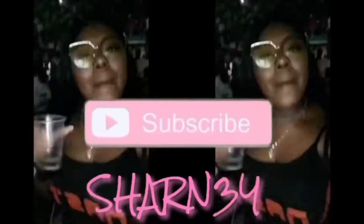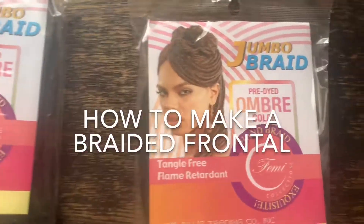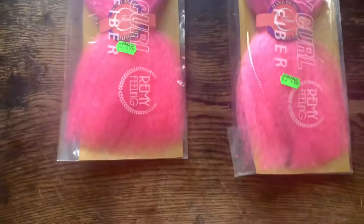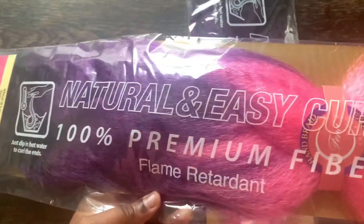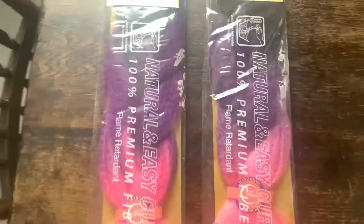Welcome back to my channel, it's your girl Shane. Today I'm coming back with a new video showing you guys how to make your own braided lace frontal. I'm just going to be using the colors black, purple, and pink — I got this from packs.